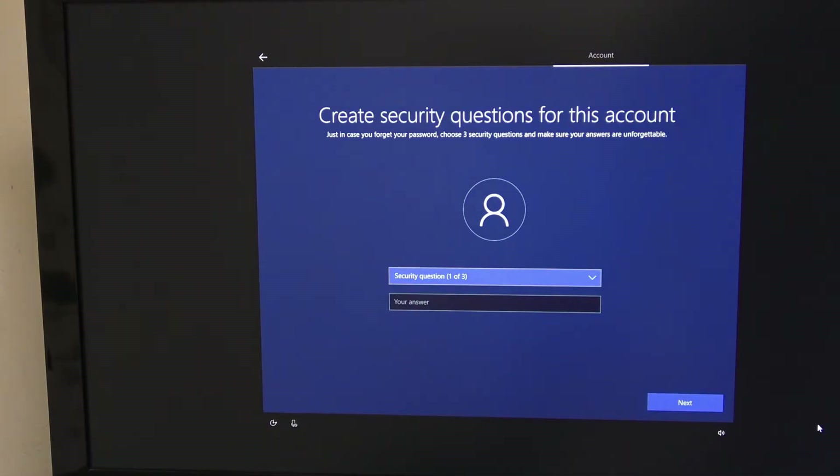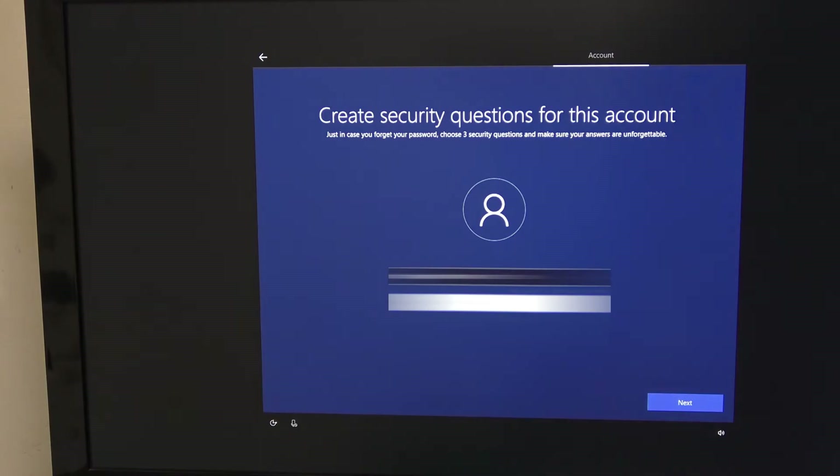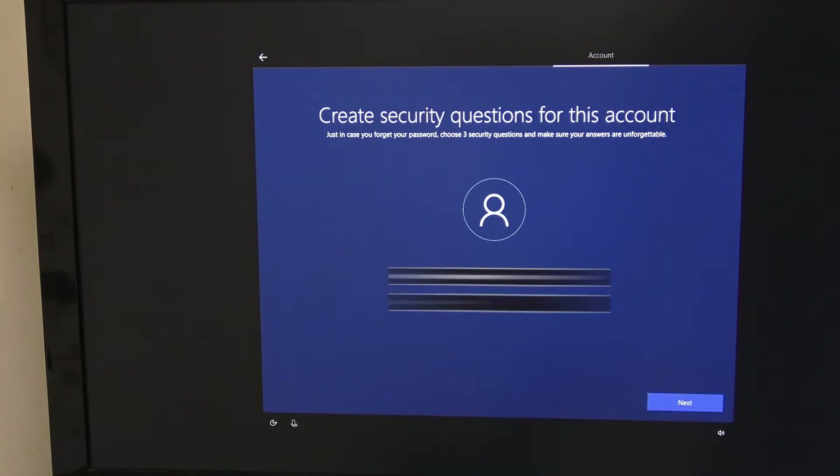Then you want to set your security questions — this will give you the ability to reset your password if you need to and if you forget it. It asks you three questions, so complete the questions and answers, and once you've done that it'll allow you to move on.